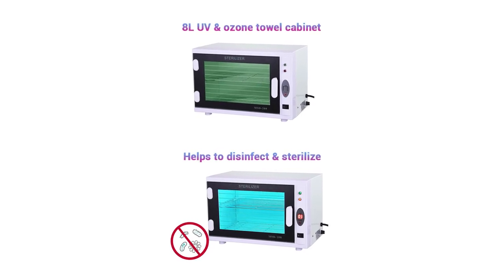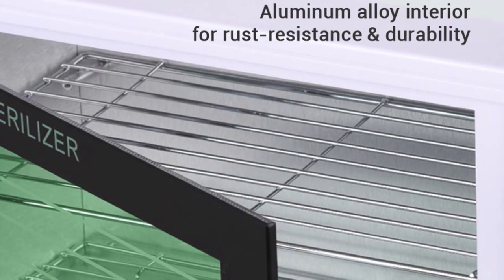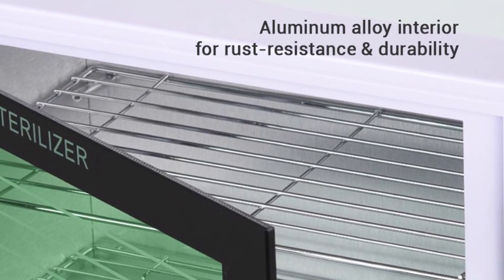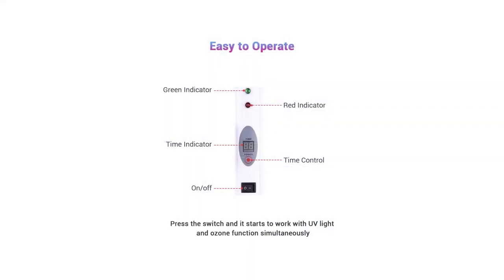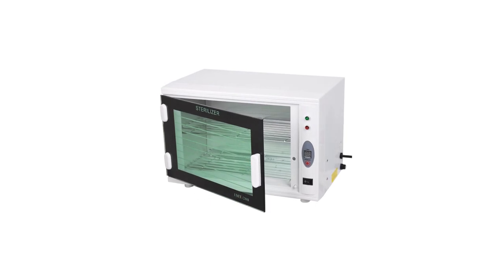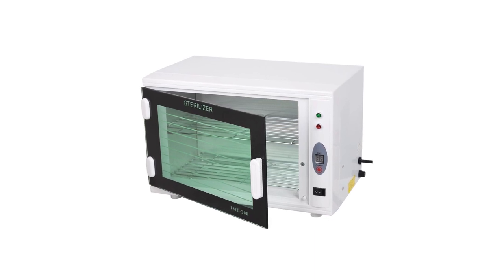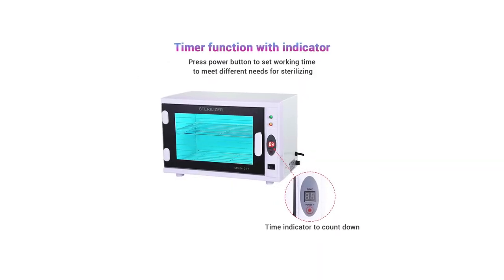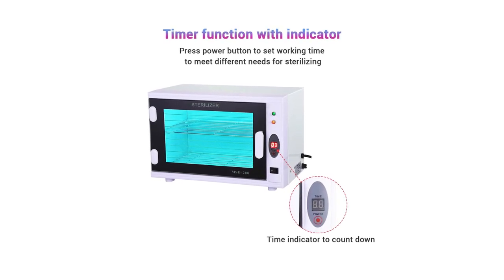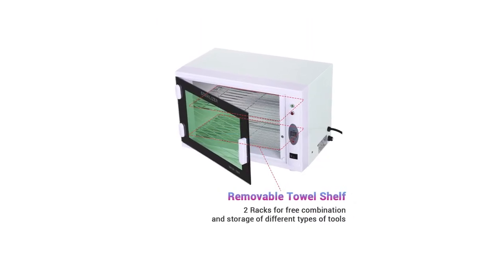It provides two forms of disinfection that significantly improves the sanitation process. This 14 x 8 x 9 inch sterilizer has a timer function for different needs. Press the power button to set your desired time. There's also a time indicator countdown to help you check if it's working effectively. It allows up to 60 minutes of sterilization using a 220 to 275 nanometer UV wavelength. The outer shell is made of high-quality metal, while the interior uses an aluminum alloy to ensure a longer lifespan, durability, and rust resistance. The transparent door enables the user to check the sterilization process.